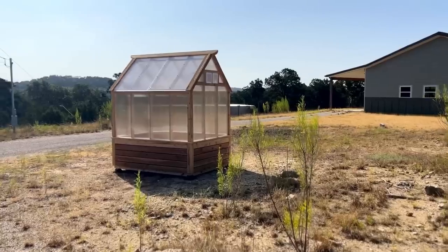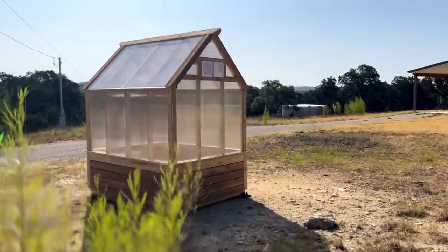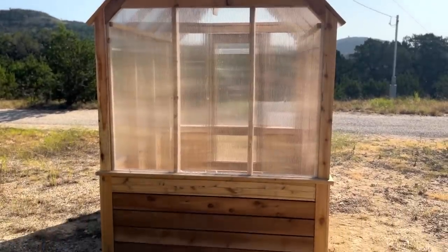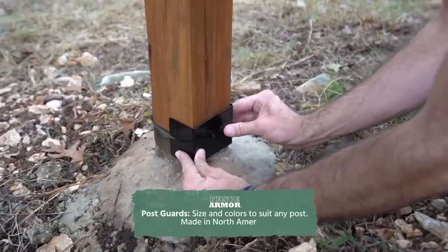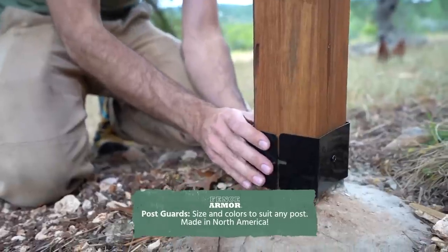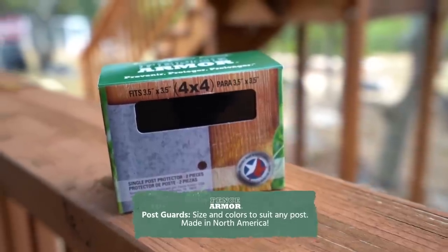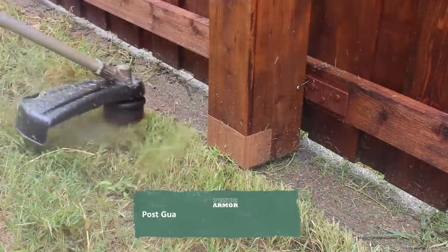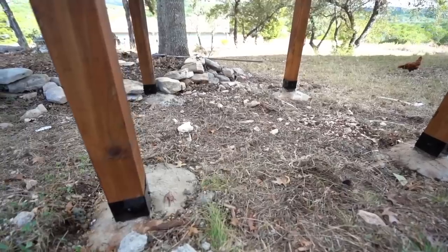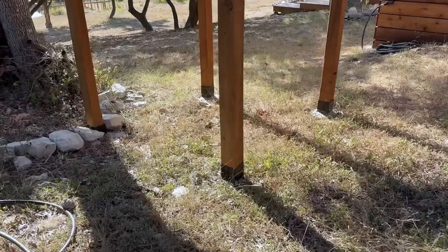I was lucky to have such a flat spot, but this is rare. If you end up with taller four-by-fours on some corners, be sure to put fence armor on them. These are protective metal guards that go on any four-by-four or six-by-six post to prevent them from getting eaten up by a weed eater — great for fence posts, porch posts, and mailbox posts. They come in several colors to match or contrast your finish.